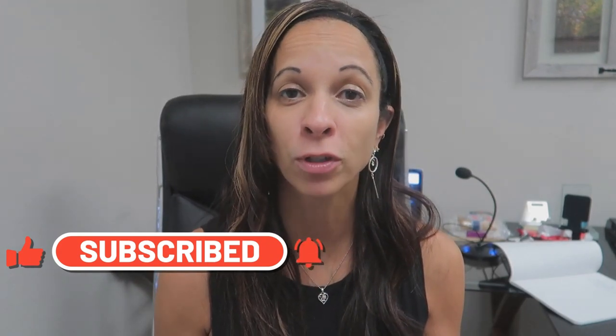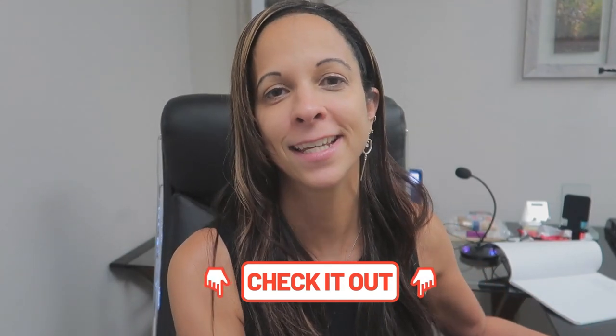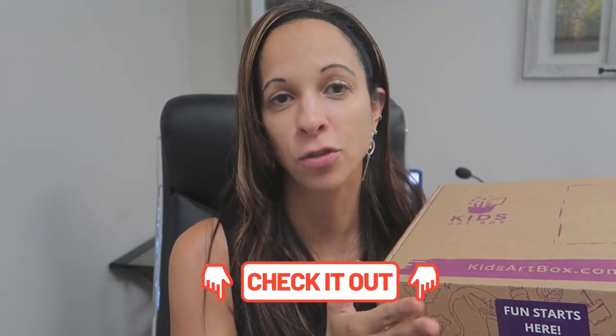Today I just want to share a really cool subscription box. This video is in partnership with Kids Art Box and they were nice enough to send me two art boxes for my kids to check out in exchange for a review.